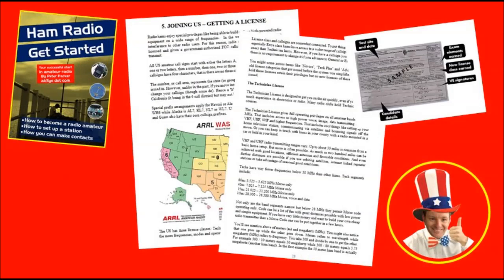Then I talk about how you can get your Technician class callsign and all the things you can enjoy. I do the same for General, and explain when it's worth going for Extra. This is the licence system in the United States — other countries are different.